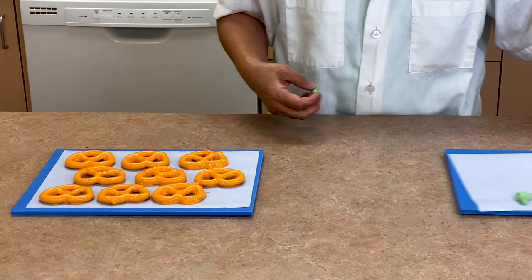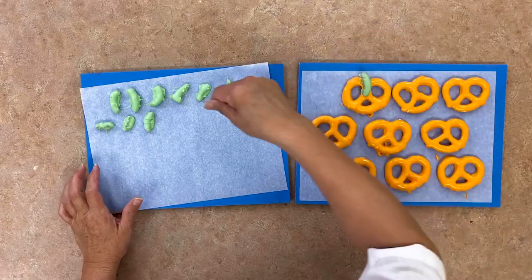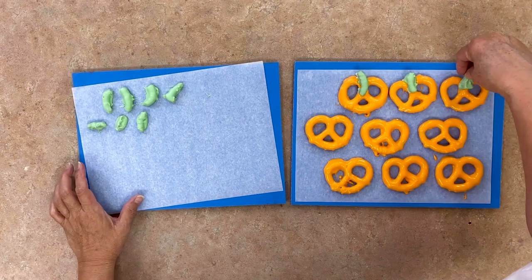While the orange chocolate is still soft, attach the green pretzel pieces to make the stem of the pumpkin. Set the pretzel pumpkins aside to let them dry and harden.